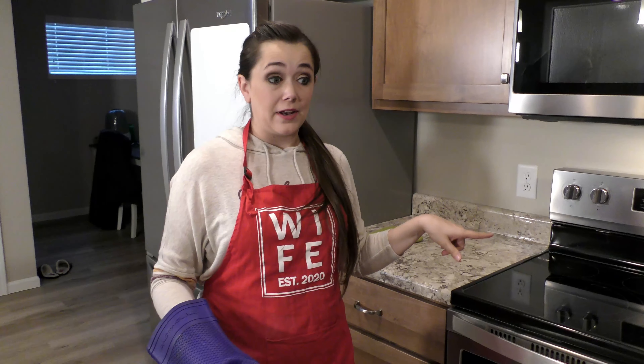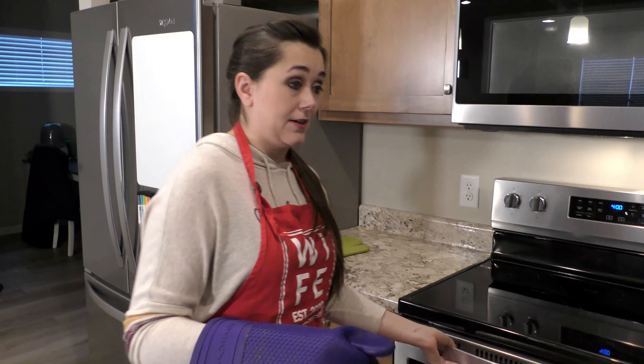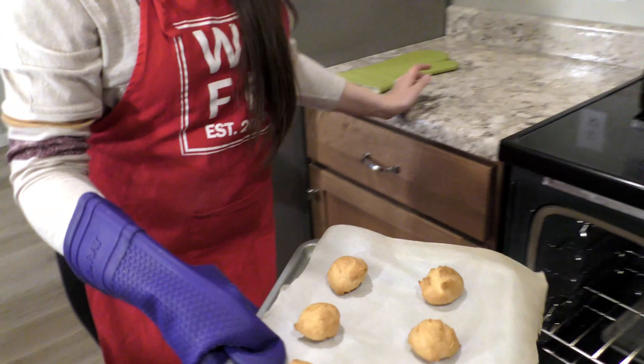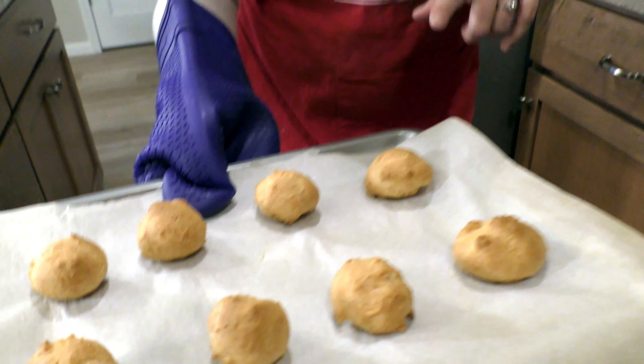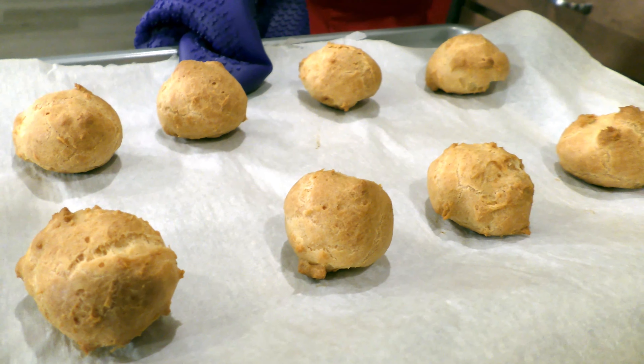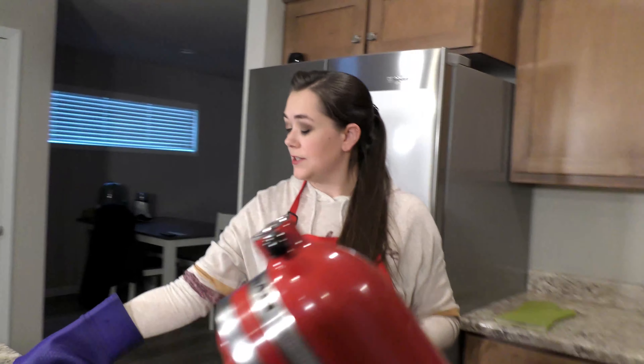Our cream puffs have been in the oven at 400 degrees for 20 minutes, and then we lowered the temperature down to 350 and cooked for an additional 10 minutes. You can go 10 to 15 depending on how long it takes your cream puffs to brown and how big they are — mine were little so 10 minutes was perfect. Make sure not to open the oven door before they're done, otherwise they won't puff up as much. You can see they've all gotten a little bit bigger. We're going to set these off to the side to cool.